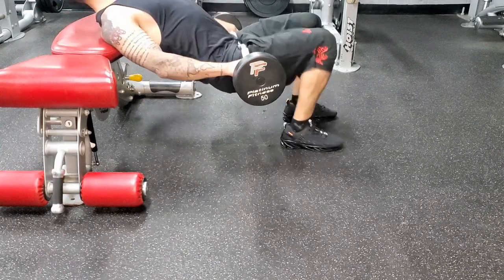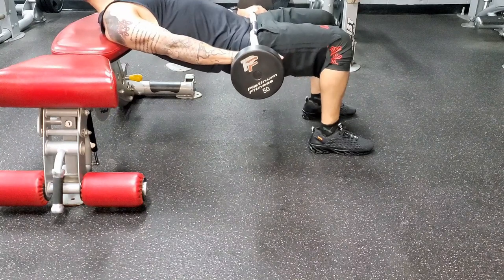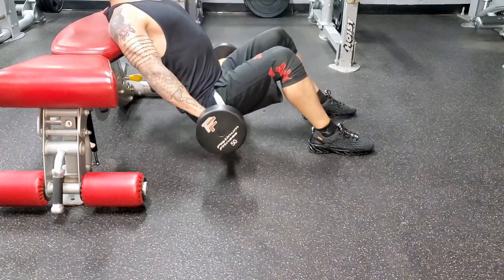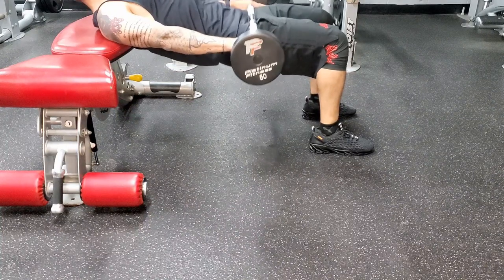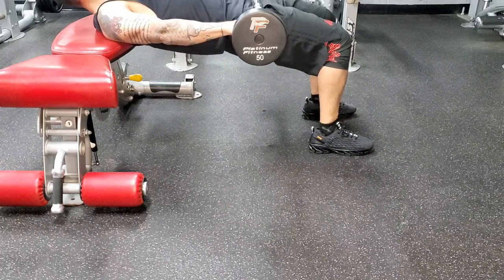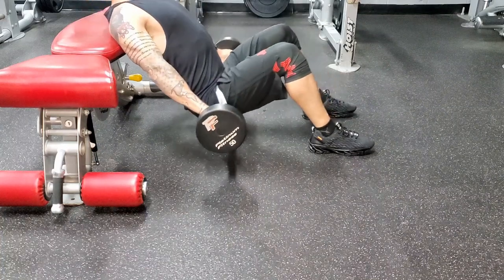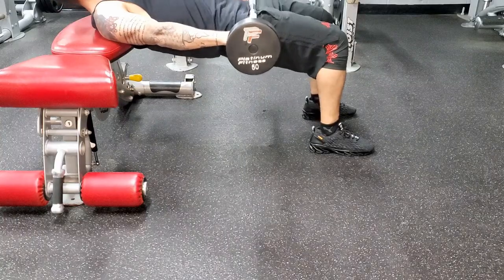The second variation is with your shoulders on a bench and a weight on your hips. A lot of people complain that excess weight bothers the hips, so you may need a weight pad or a towel to reduce discomfort. Keep your shoulders on the bench and push your hips to the sky the same way as the first variation. This allows for greater hip extension and a greater range of motion, and it is the second exercise for the largest amount of glute activation.